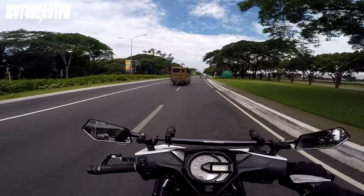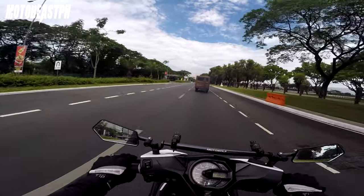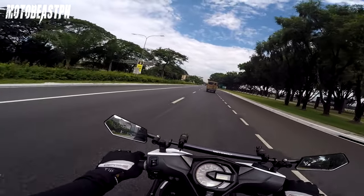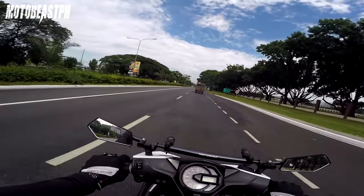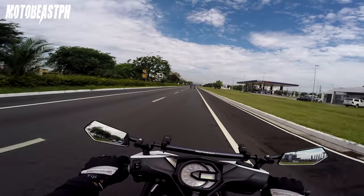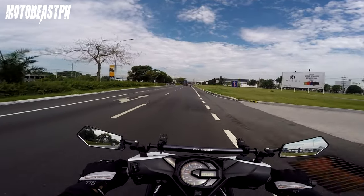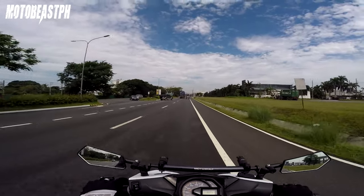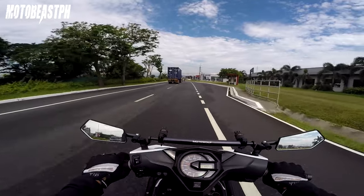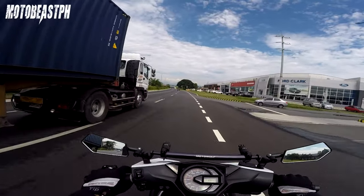Yung nabili ko na spark plug — Denso ang brand. Yung stock ng Beat ay NGK, pero parehas lang ng size. Kaya parehas naman silang genuine. Mas mahal lang ng 40 pesos yung Denso — 200 yung NGK na spark plug. Pwede mong hindi palitan yan kung maganda naman yung sunog, pero 2 years na rin ito. Siyempre palitan ko na. Nakalagay din naman sa manual — every 12K palitan ha. Pero nasa inyo yan, depende sa inyo.